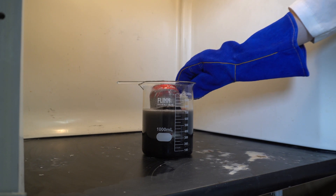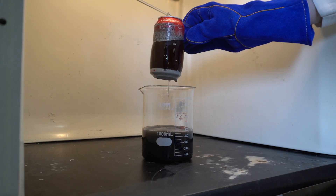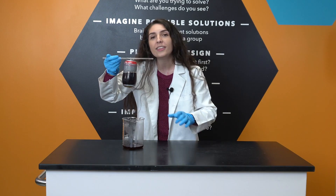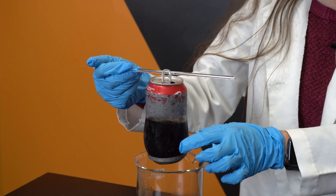Let's take a look and see if the soda is still in place. The aluminum can has mostly dissolved in the sodium hydroxide solution, but we're left behind with this. This is a thin plastic lining that coats the inside of our beverage cans.